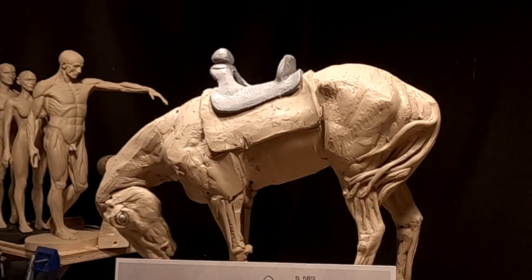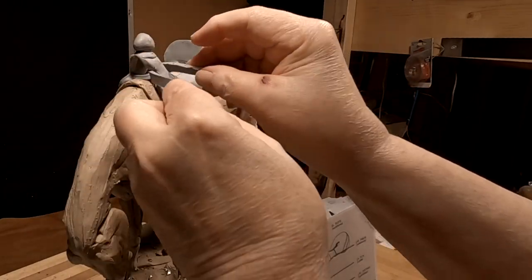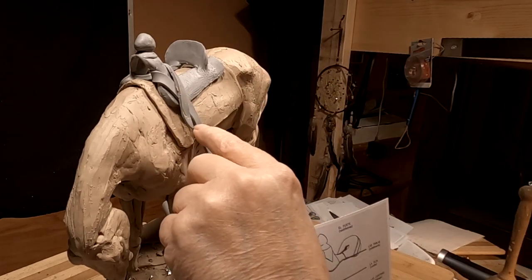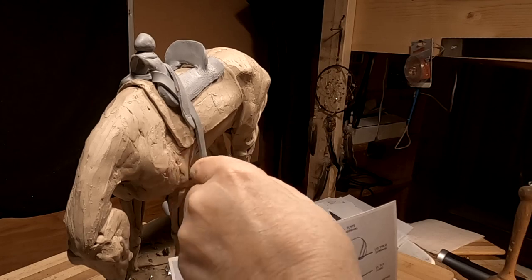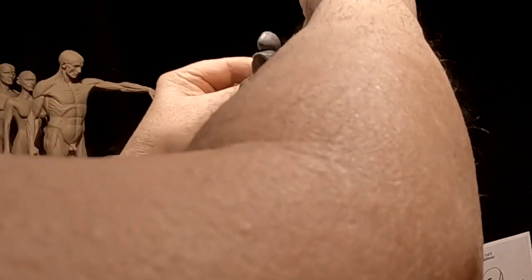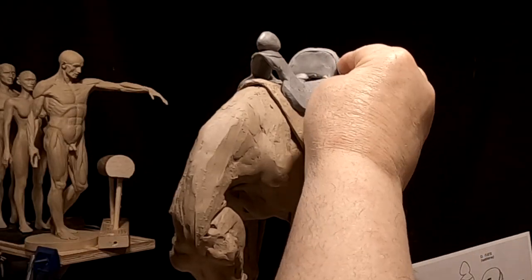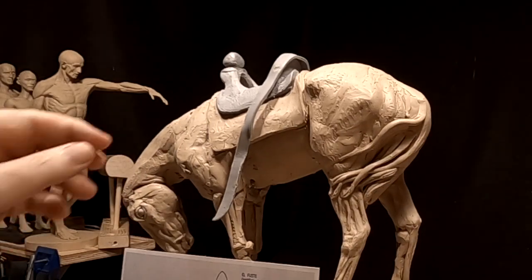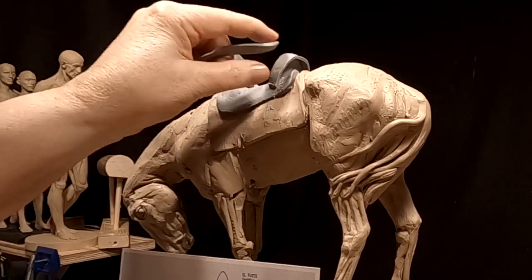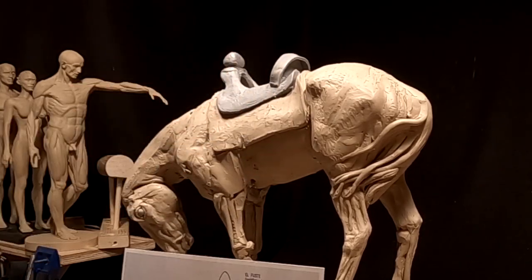Now the strap for the cinch — this attaches around the pommel to a ring, or metal ring, and then the cinch goes off of that. That's how that's constructed. I am going to put this on here because in the photograph it looks like the cantle of the saddle has this feature on it.